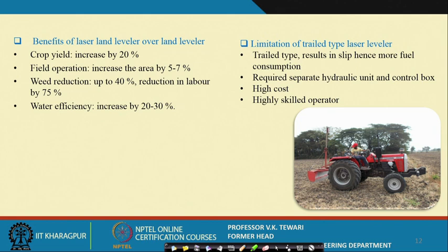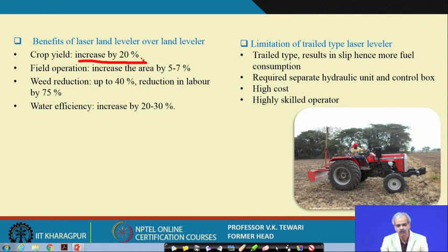The benefits of laser land levelling include a crop yield increase of about 20 percent. With judicious water use, field crops do not suffer losses at various locations. Growth becomes uniform, flowering improves, and yield is obtained from every corner of the land. Research has confirmed approximately 20 percent increase in crop yield.